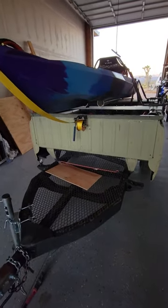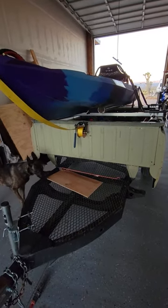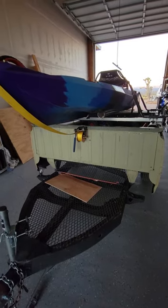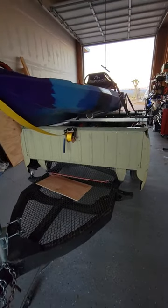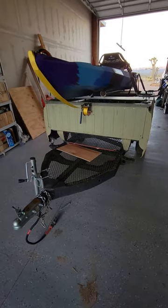I also have a hand winch on there to pull it up. I'm 67 years old, I'm not totally out of shape, but moving this thing around is heavy. It's brand new and I wasn't expecting it to be so difficult, but it is. And the winch definitely helps.